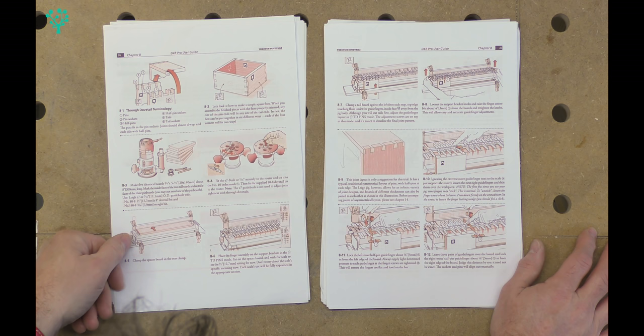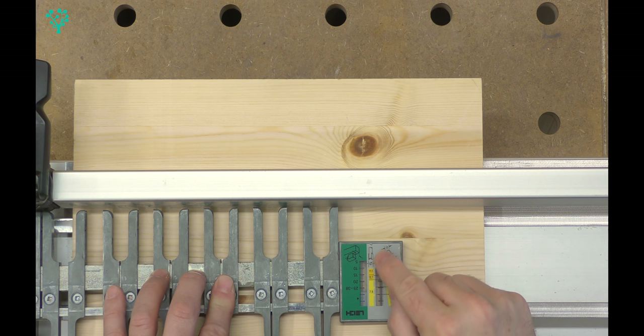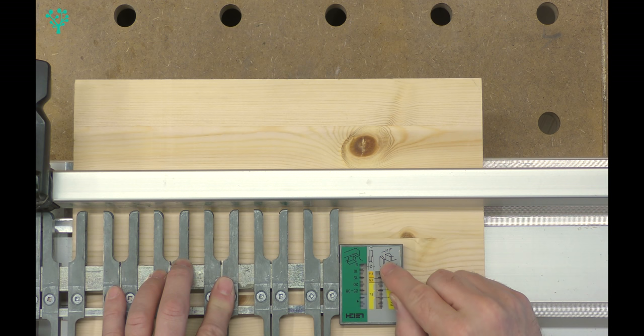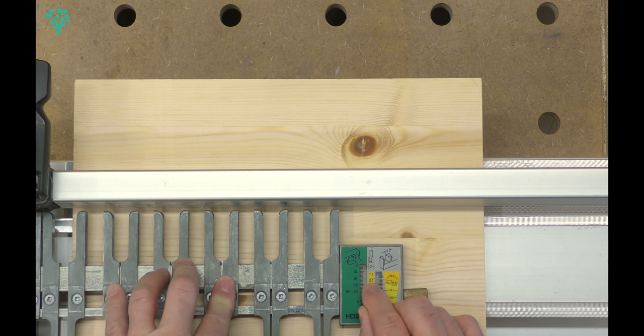We've set up the router, all our boards are square, so now we move to the dovetail jig. We have to place the finger assembly in through dovetail pin mode, flat on the spacer board, with the scale set to 12.7mm. The grey scale goes to the right-hand side - you can see the half pin, the full pin, and the socket in between. We line that up with the marks on the support brackets.